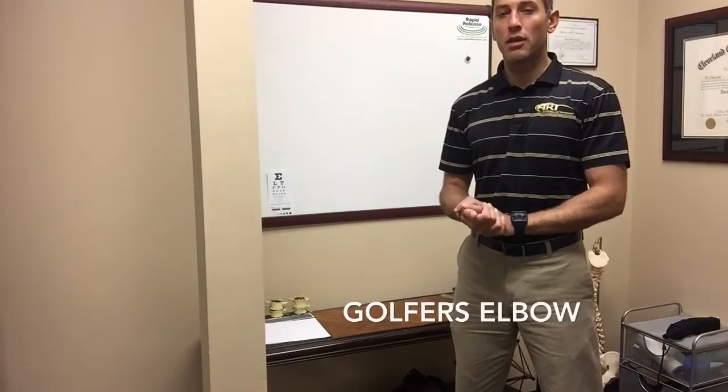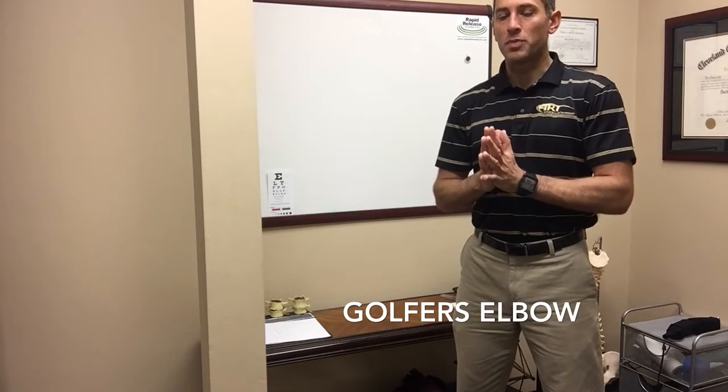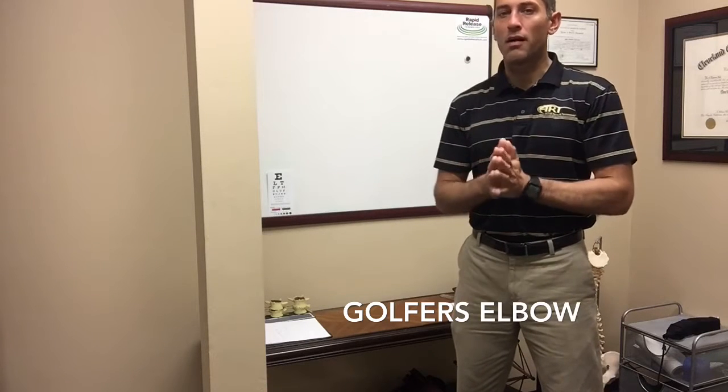I wanted to make a quick video about golfer's elbow. I've had a string of patients come in who are actually tennis players, and they're coming in complaining of golfer's elbow.